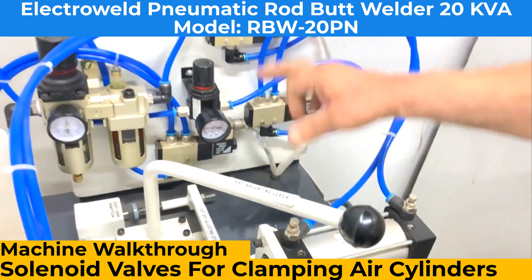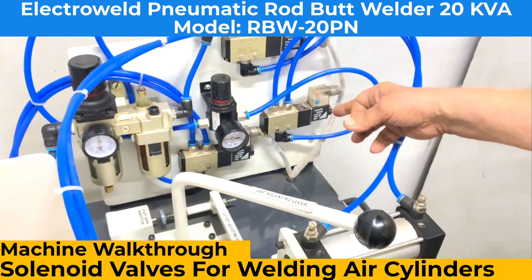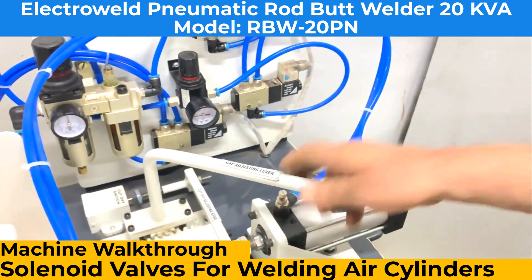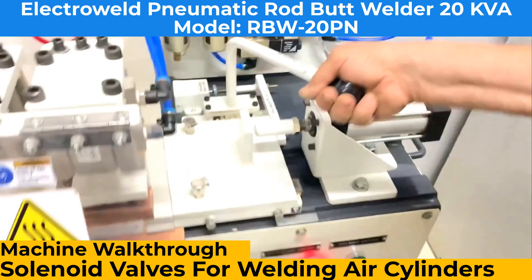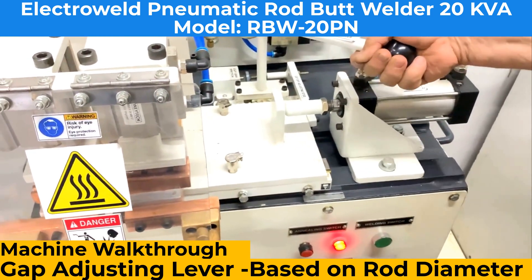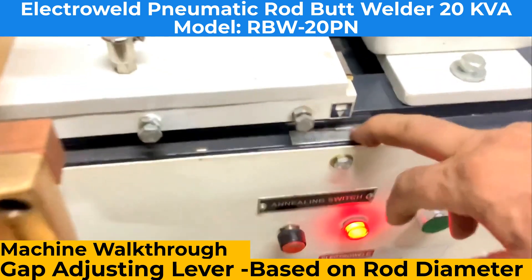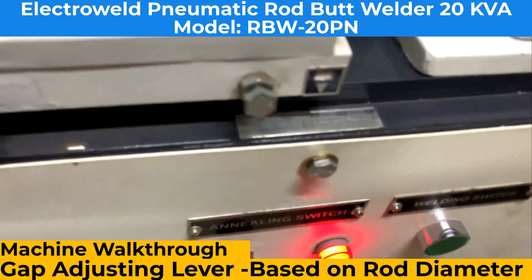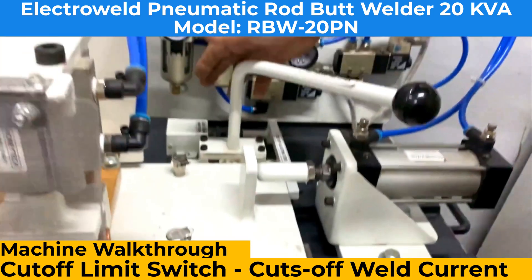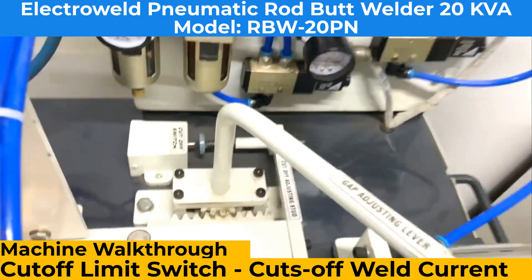These are the current controls for clamping and welding. This is a gap adjuster lever — we have to adjust the gap between the two jaws. We have to put the scale reading here.